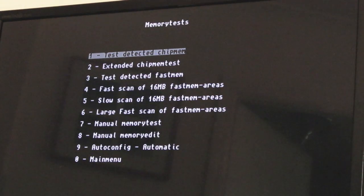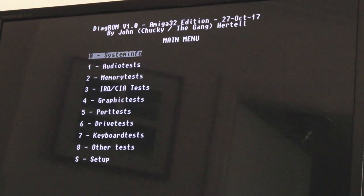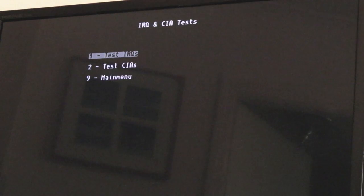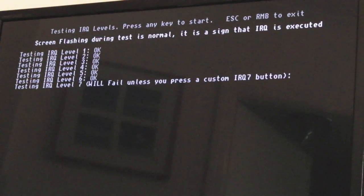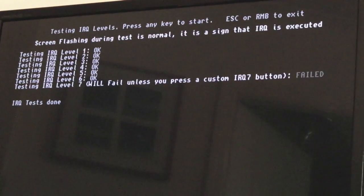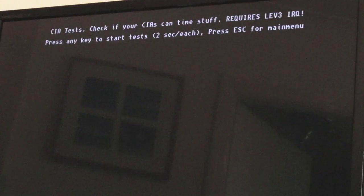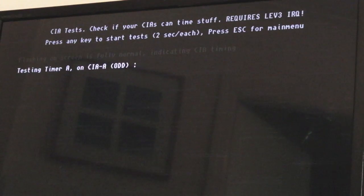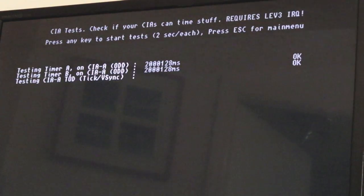Pressing return on the ST to go back to the main menu. We can do other things - going back to main menu zero. Using the ST for this - let's try IRQ and CIA tests, test the IRQs. Testing IRQ level 7 will fail unless you press a custom IRQ button, but all other IRQs work okay. Let's test the CIAs - presumably the timers in them - and it requires a level 3 IRQ check for the CIAs to time stuff.